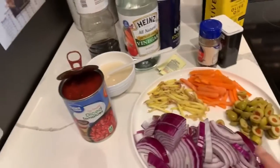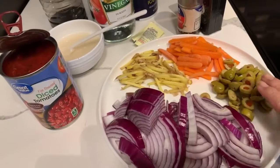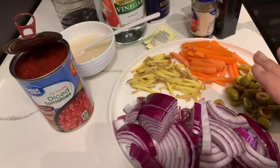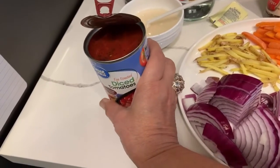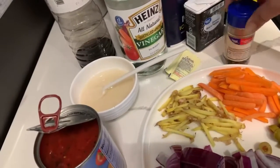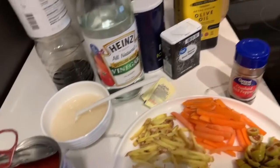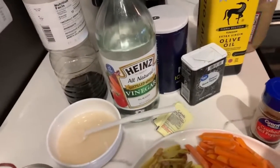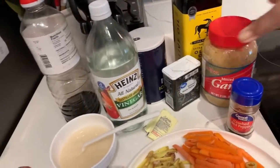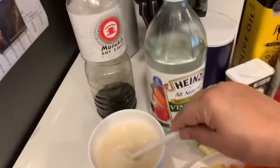I also have onions, carrots, and olives — I'm using olives because I don't have bell peppers. You would also need some sliced tomatoes; I don't have fresh ones so I'm using diced canned tomatoes. I have salt and pepper, red crushed pepper flakes for a little spice, olive oil, minced garlic, soy sauce, vinegar, and about a teaspoon of flour.